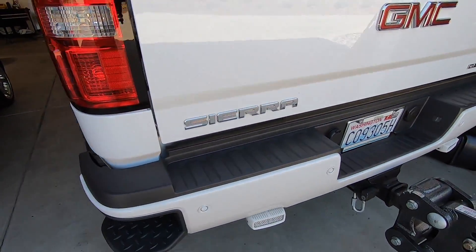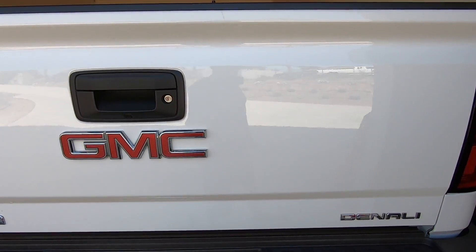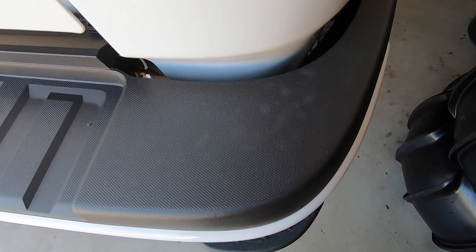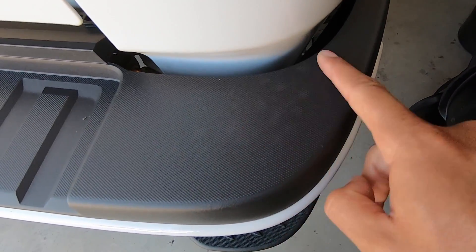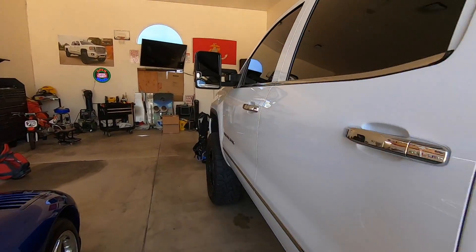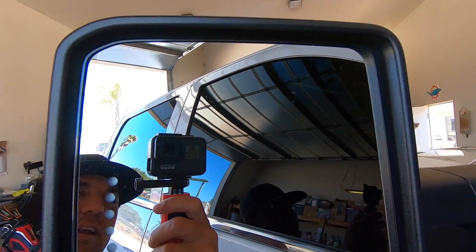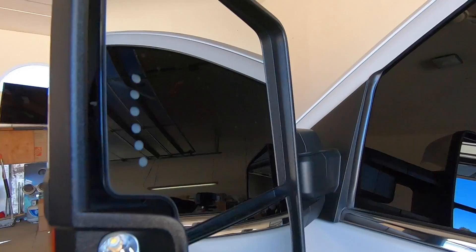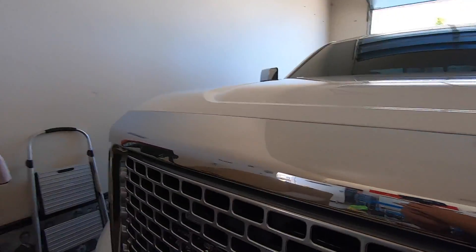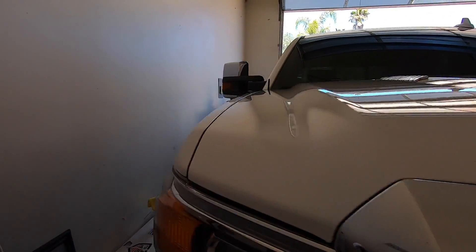Look at the headlights, the back end — nothing. Look at that clear finish. There's a little bit right here I'll give a wipe, and it'll come right off. On the mirrors you will get a few small spots, but on the paint — nothing. This system is really an amazing system.